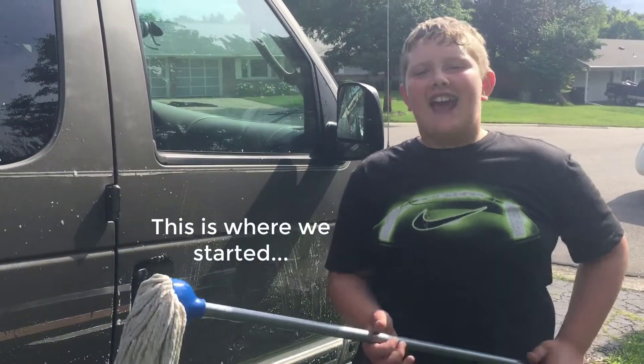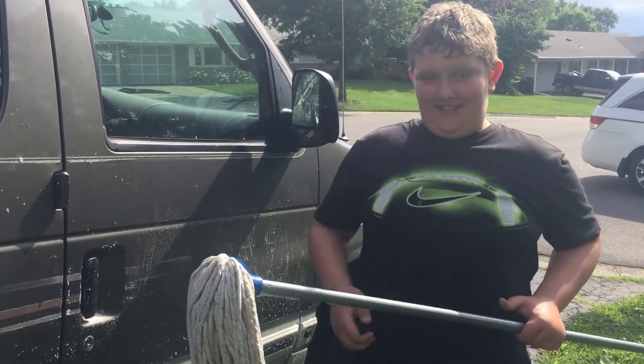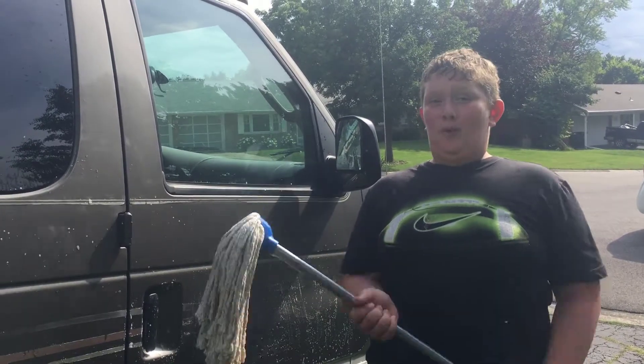Hey guys, I'm YGuy and welcome back to YGuy's Reviews. Today we're going to be turning this fan into an Elk Mobile.